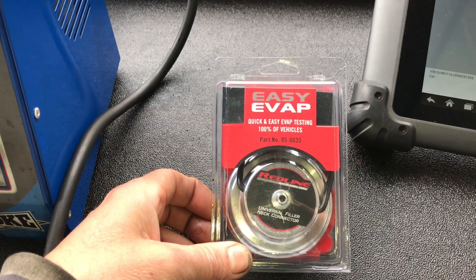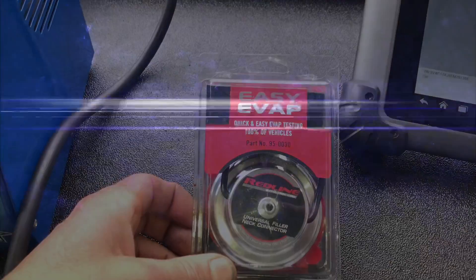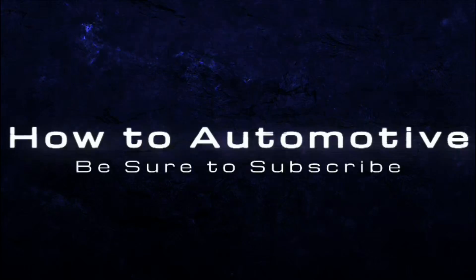If you're interested in picking one of these up, I'll leave a link in the description of the video. I'm Brian Nessa from How To Automotive — thank you for watching. I encourage you to subscribe and invite you to head over to HowToAutomotive.com for more valuable videos like this.